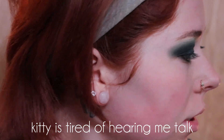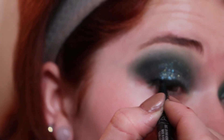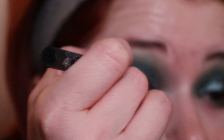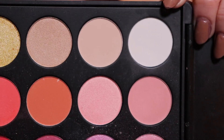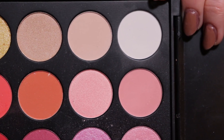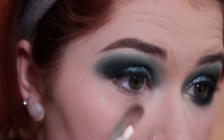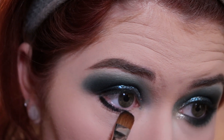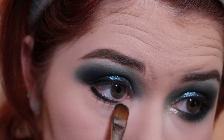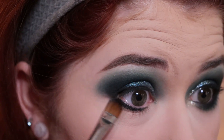Next I'm going to go in with Kat Von D's Tattoo Liner in Trooper to line my lash line. Next I'm going to apply my foundation and my eyebrows and we'll come back for the rest of the eyes. Next I'm going to go in with these two light shades right here and highlight my brow bone. Then I'm going to go back in with the MAC Black Track and put that on my lower lash line, using the same brush as I used on my lid and just tapping it on there. Then I'm going to wipe off the excess and just blend this in.